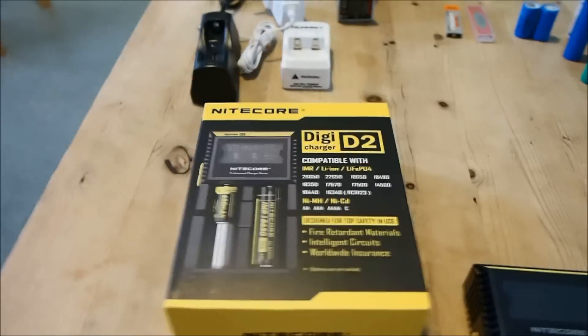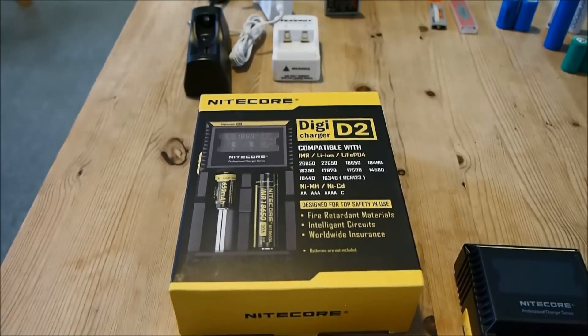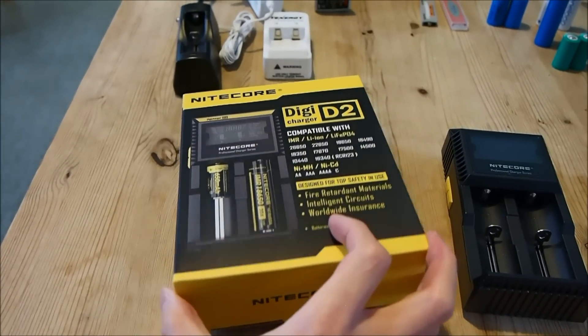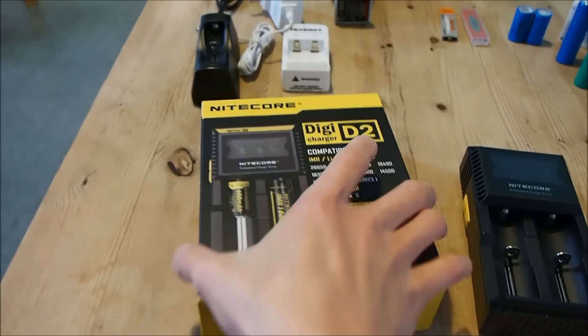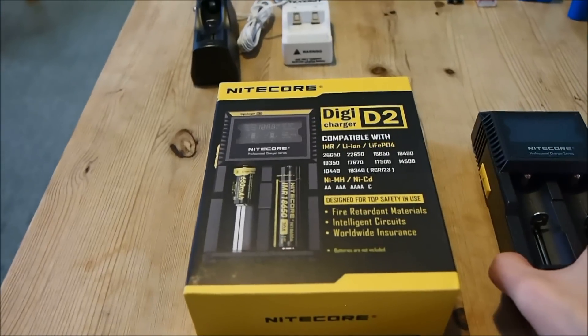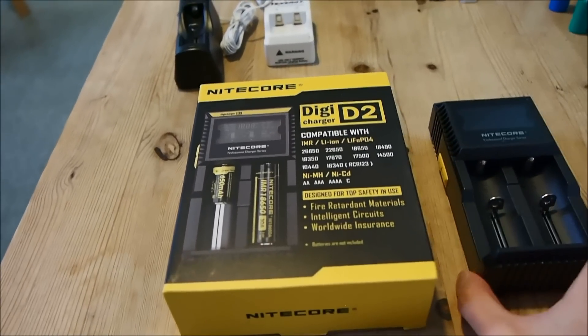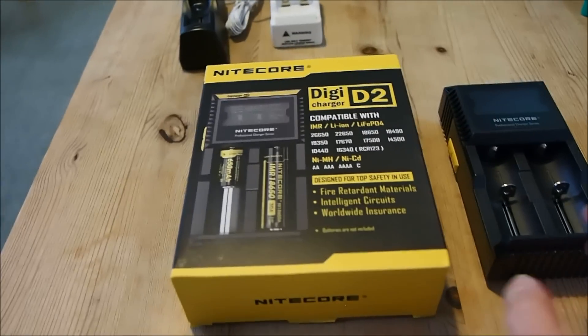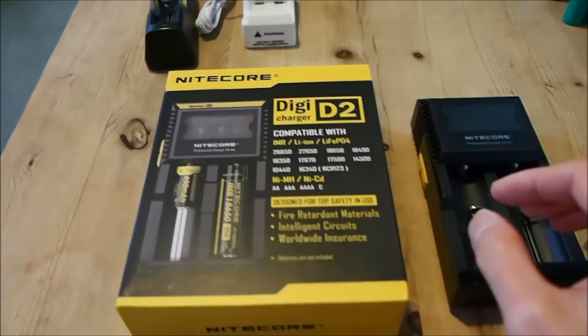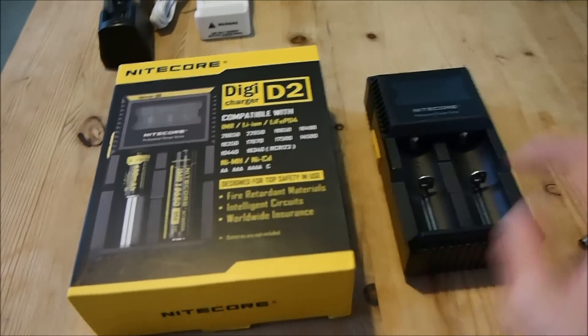Before I conclude my short review, I also want to point out a few things that make this charger stand out from the rest. This one has a worldwide insurance policy. It is underwritten by a Chinese insurance company that to be honest I have never heard of, but at least it's covered by liability insurance just in case your battery does — touch wood — explode and catches fire or something like that.